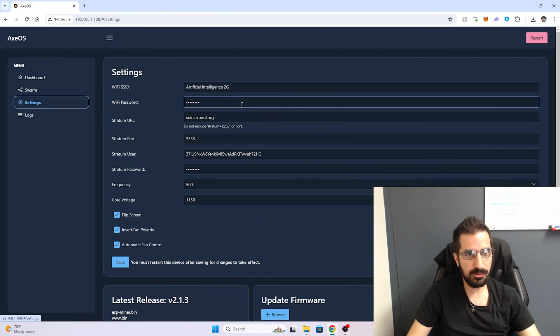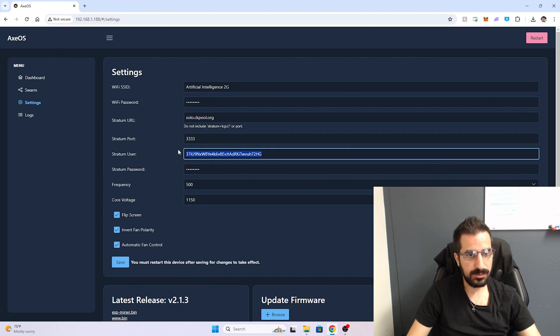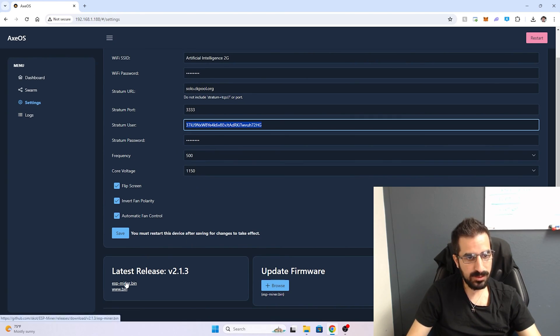In the settings you can change the Wi-Fi if you wish. You can also change the pool and the Bitcoin address. If you want to update the firmware, you can download the newest version here and update the firmware, as well as update the website bin file.